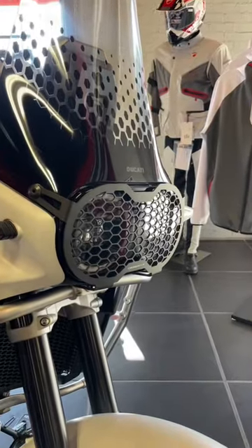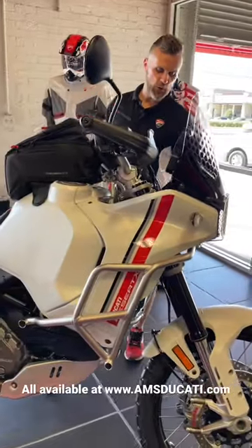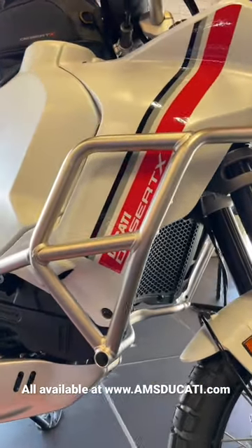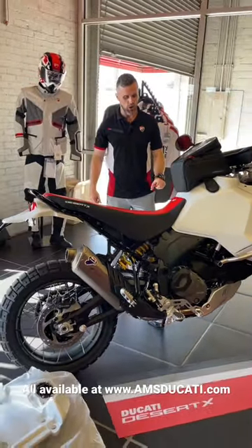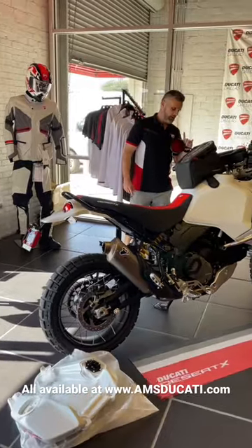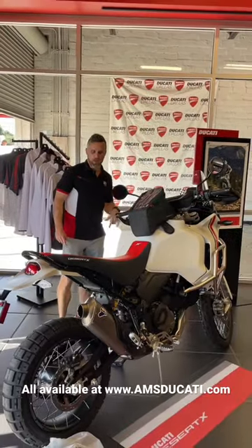All the way from the headlight grille to the taller windscreen, we've got the crash bars in stock, we have the auxiliary lights that attach to those bars in stock, the water pump guard cover that ties in with your crash bars, the reinforced upgraded belly pan, and we've got the metal version of the radiator guard.